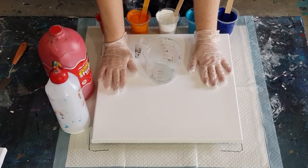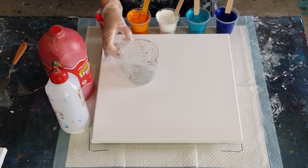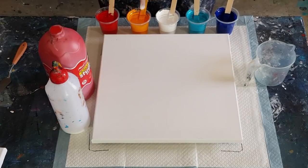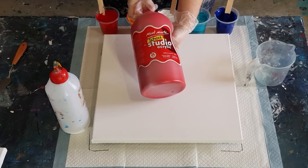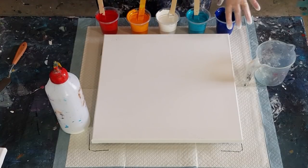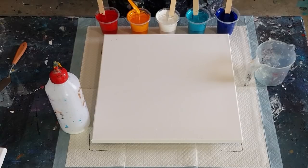G'day guys, welcome back. I'm going to do a jiggle pour today. I'm going to layer my paints in the cup and do a bit of a jiggle in the center. I'm using my favorite paints and favorite color scheme — blue, turquoise, white, a yellowy orange, and red. These are all Montmartre Studio acrylics. The colors are phthalo blue, turquoise — which I made myself by mixing turquoise with a little phthalo blue to make it more of a blue turquoise rather than a green turquoise — white, orange and yellow, and brilliant red.